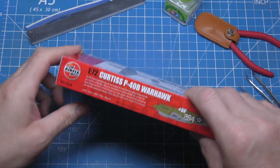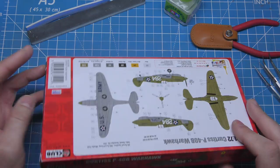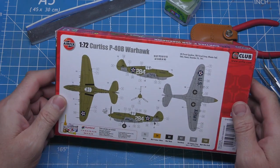I'm just showing you a bit of box art because I'm going to get straight on with the kit. There's one paint scheme by the looks of it, and it's a skill level one. There's the paint scheme on the back — very basic, green, looks like a grey underneath.